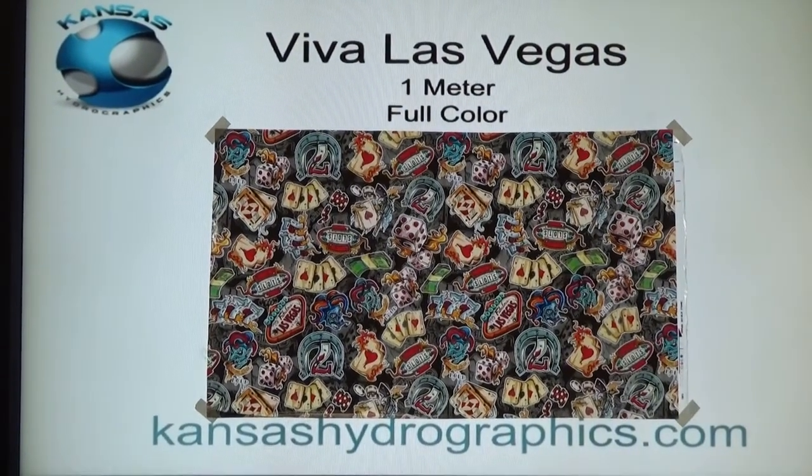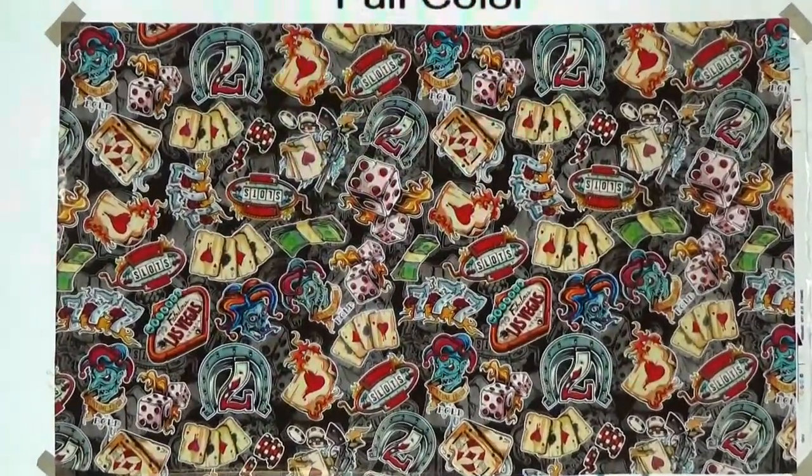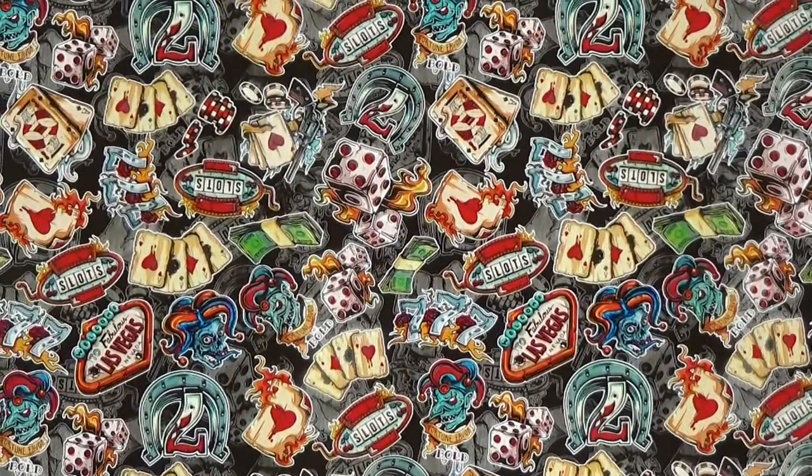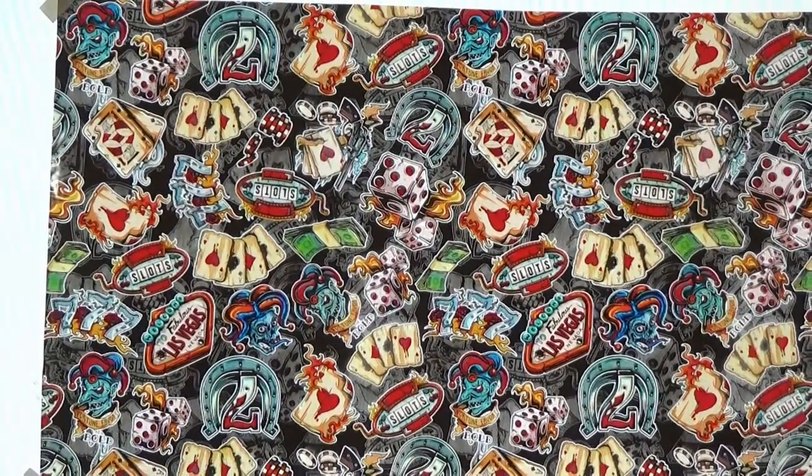It is a full meter and it is full color. There's lots of color in it, but I do want to point out that it does have some transparency in it.